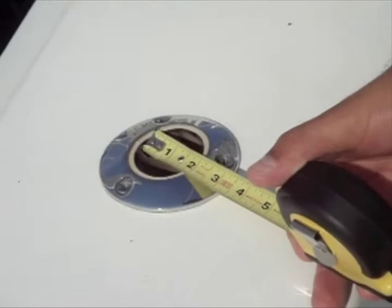Again, it's measured sideways from cockpit out. You do not want to measure fore and aft, because it'll give you a false reading.